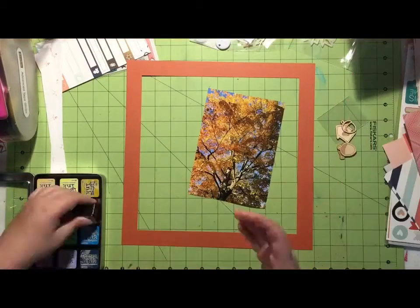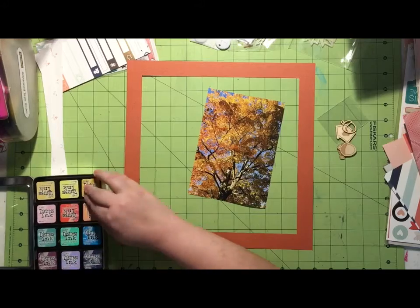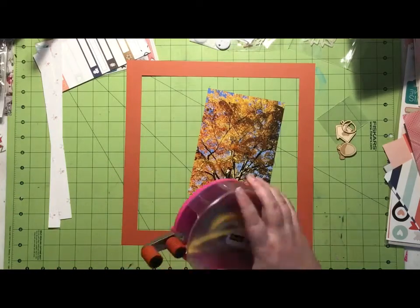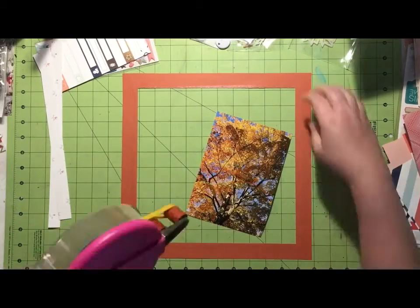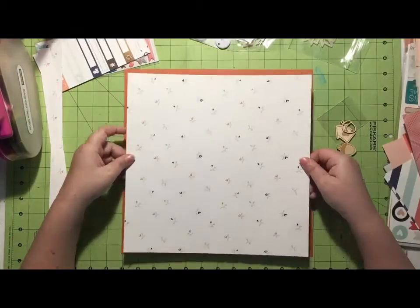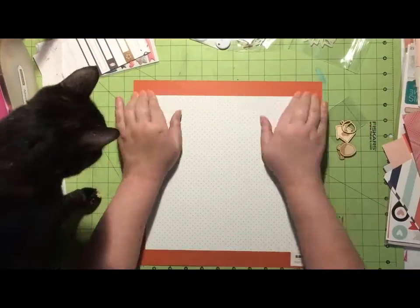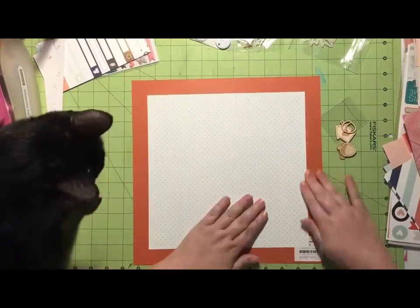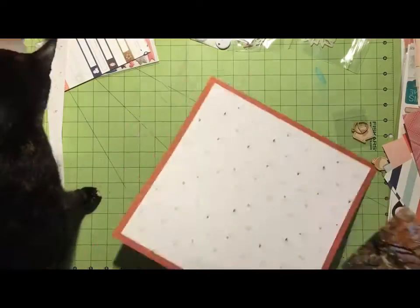I'm using some distress ink in Dried Marigold and I'm going to outline my pattern papers. I'm not using a huge amount of pattern paper in this layout, but the ones I'm using I just wanted to bring that orange in. And here comes Anthony — she's saying hello and then she's going to try to eat my ATG tape.